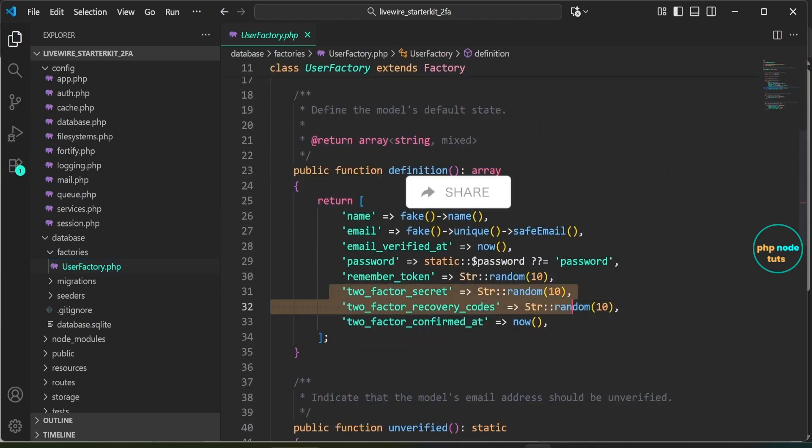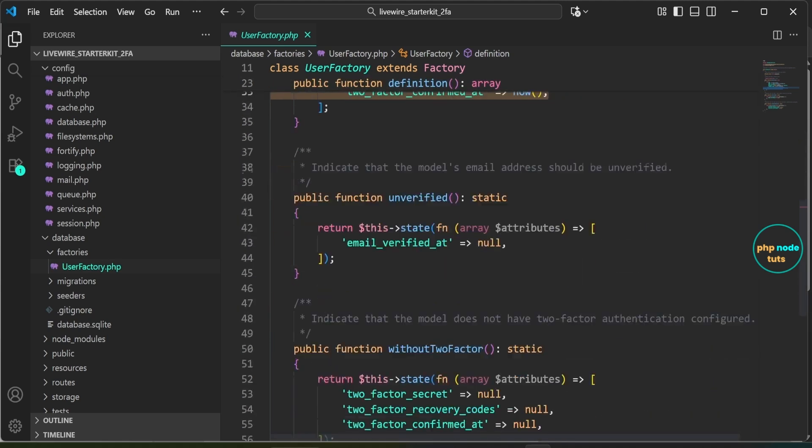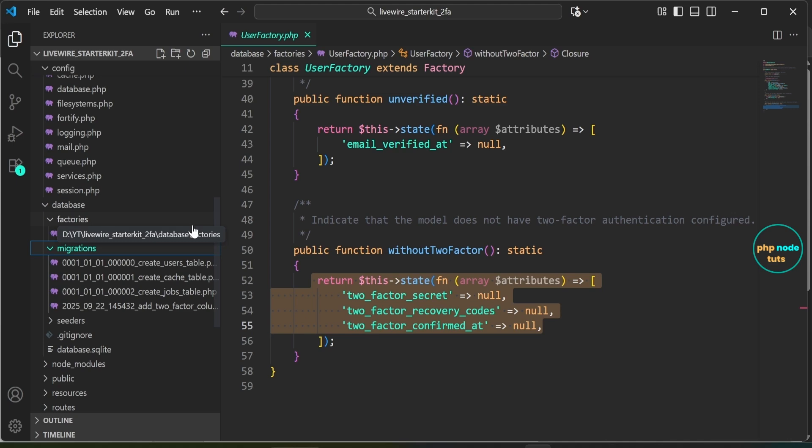Next, open the User.php file inside the database/factories folder. This file defines the UserFactory class which is used to generate fake data for user creation, including fields like name, email, password, and two-factor authentication details. The two-factor authentication fields — two_factor_secret, two_factor_recovery_codes, and two_factor_confirmed_at — are randomly generated for each user. Additionally, the withoutTwoFactor method allows the factory to create a user without two-factor authentication by setting those fields to null.